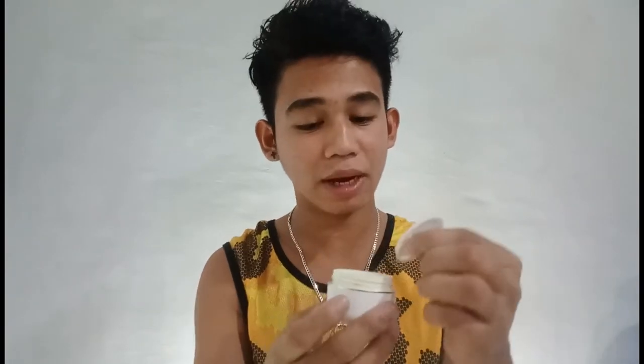Itong cream na to, ginagamit ko na po siya almost a month — one month ko na po siyang ginagamit para mawala yung marks sa face ko. Gagamitin ko siya ngayon kasi ginagawa ko na po siyang night routine. Ano po yung ginagamit sa face ko na cream? Ola na po kayo ba ang ginagamit na cream?